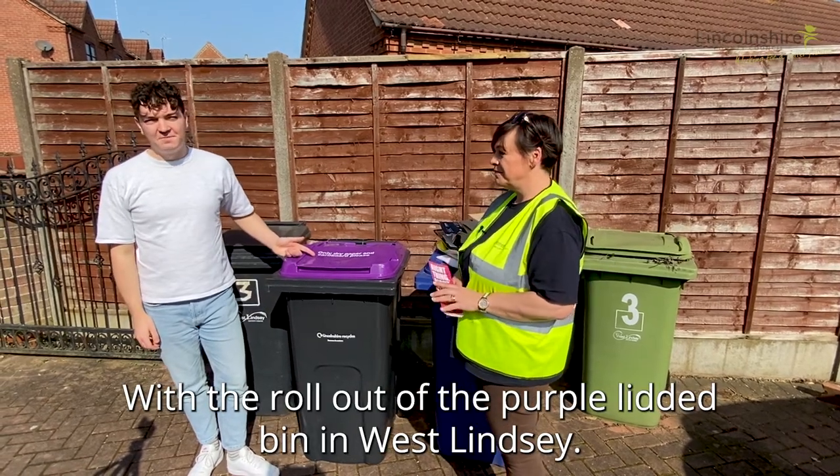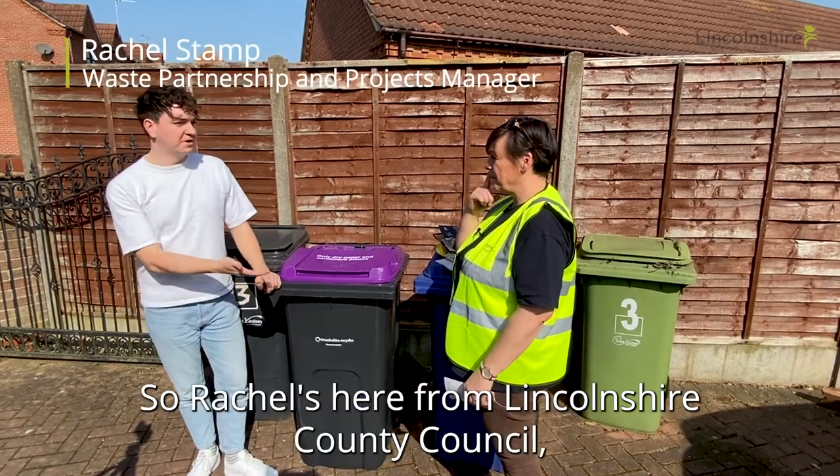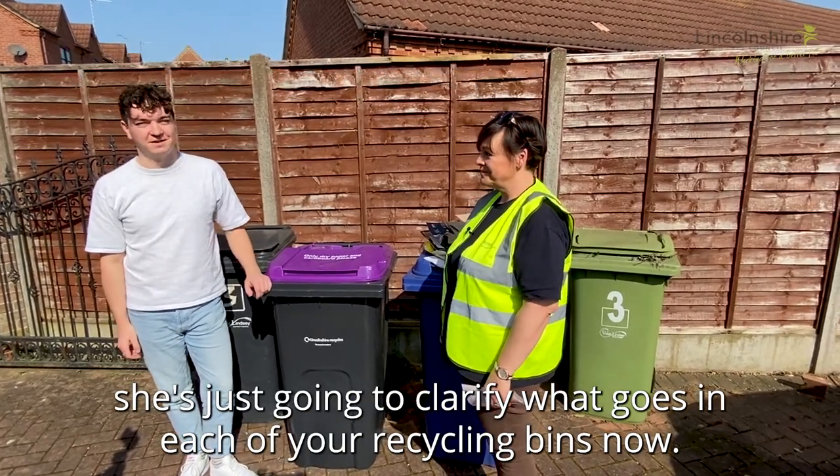With the rollout of the purple lidded bin in West Lindsay, we just had a few questions about what goes in each bin. So Rachel's here from Lincolnshire County Council, she's just going to clarify what goes in each of your recycling bins now.